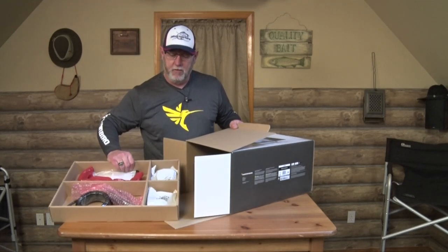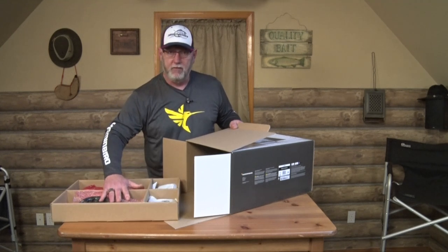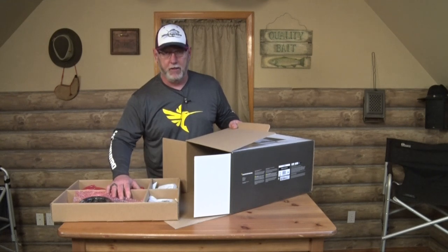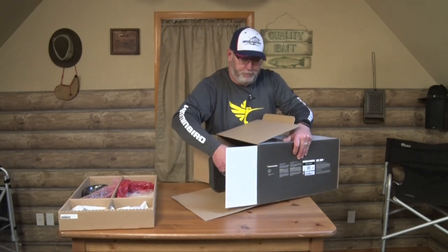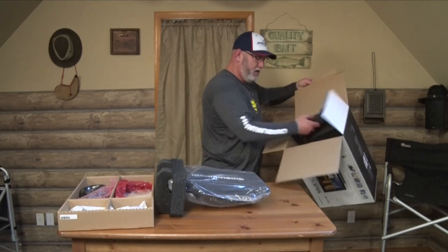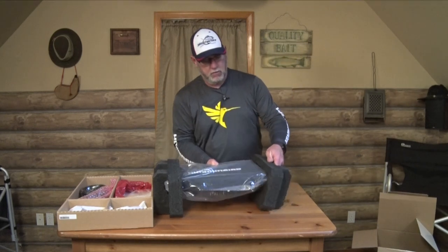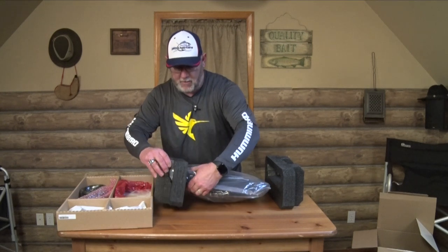The first thing we're going to do is pull out that upper box, and the reason we're doing that is because our accessories in here are loose. If you open this the other way and pull it out, you're probably going to dump everything all over the table or the boat. So let's get our unit out — slide that out. One of our packing ends came off; they come with two of these.